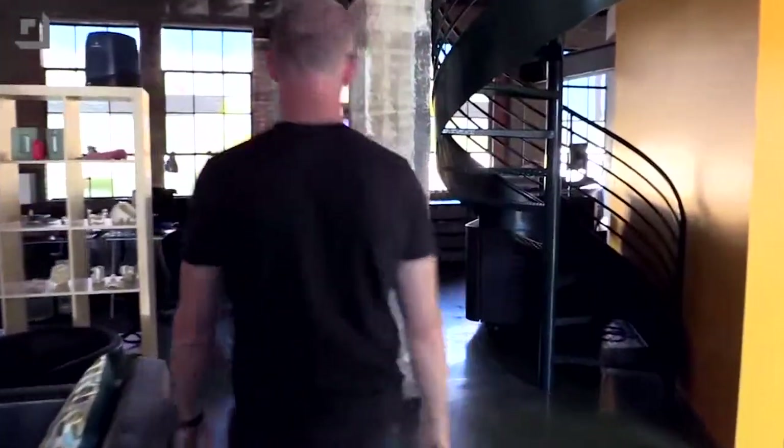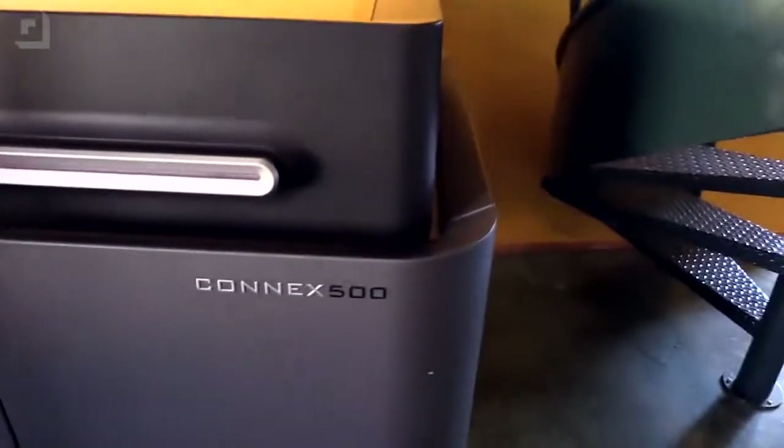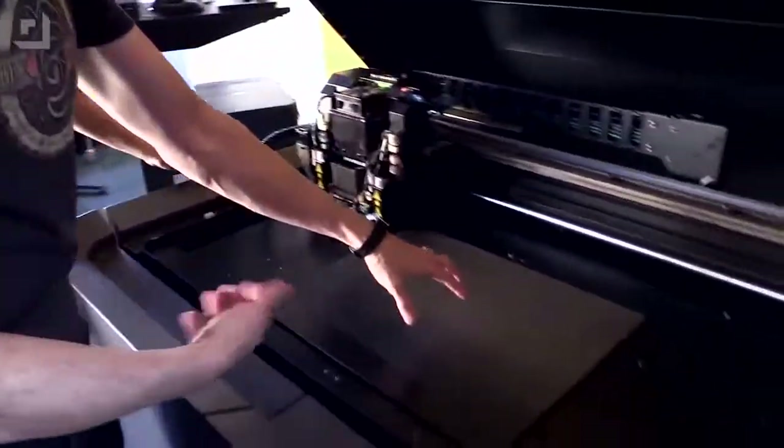Speaking of hot, look over here. This is the big boy. This one is incredible — the Connex 500. I'm going to open it. They never let me touch anything, but look at that. This is actually the print platform — the table. And the head here moves back and forth, and the table goes down as it's printing on it.